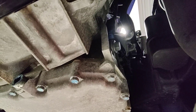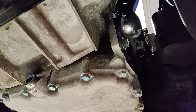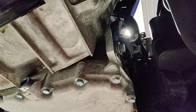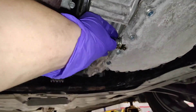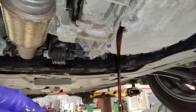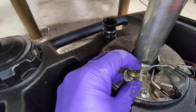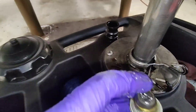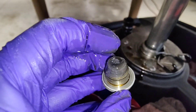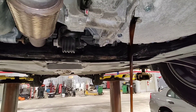I'm gonna go ahead and drain the fluid — this transmission is due for a service based on the dash indicator. Taking off the drain plug now. It looks pretty dark, but not bad. Let's check the magnet — the magnet has some debris on it, but it's not bad. I'm just gonna wait till that drains.